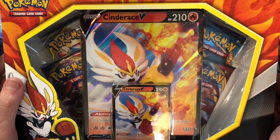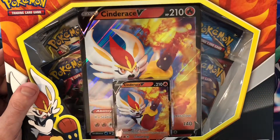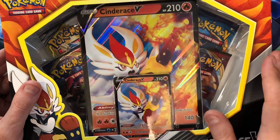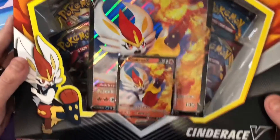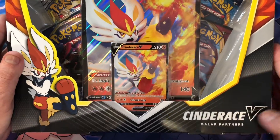So because of that, today we're going to do something a little different again. Not just going to do the same single packs like I kind of normally do. Today we're going to do the Galar Partners Box.